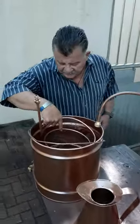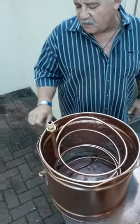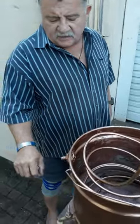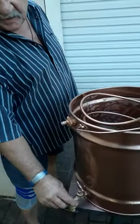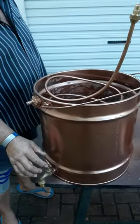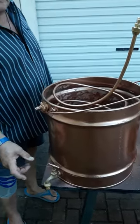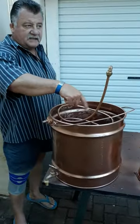Then in this can here I brought copper tubing right into the can. I put a nozzle in here where a hose pipe can come onto, and a tap at the bottom, so I feed a hose pipe in here with constant cold water and open up the tap a little bit so that it runs out in an equal amount to ensure that the tubing stays cold.